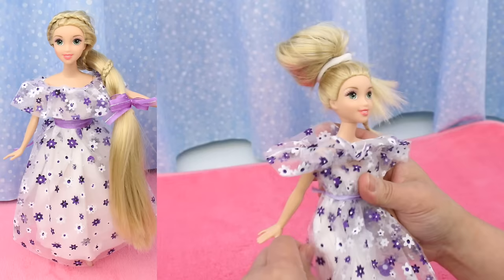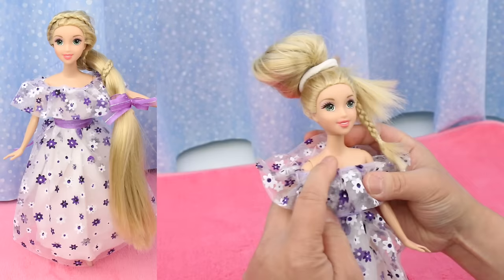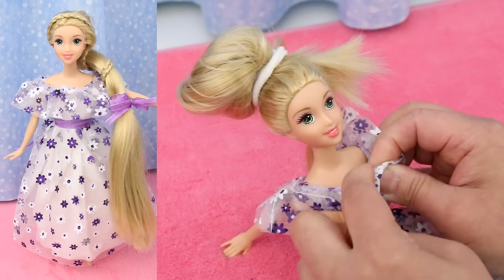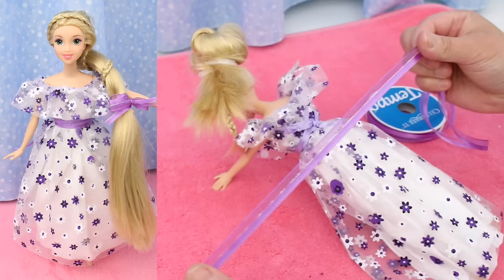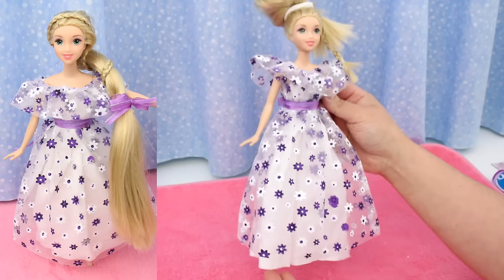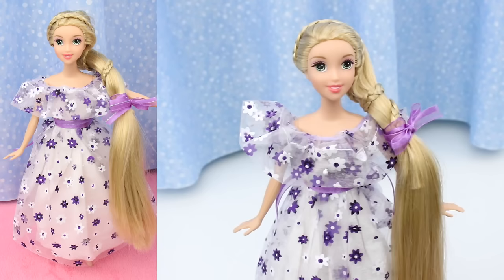This ruffle keeps popping up — you can put a stitch here to keep it down, or you can put a stud earring through it to hold it down. Now for a sash: wrap a ribbon around her waist and tie a bow. I just need to trim the tissue a little and do her hair. And Rapunzel is looking so pretty in her purple floral dress!